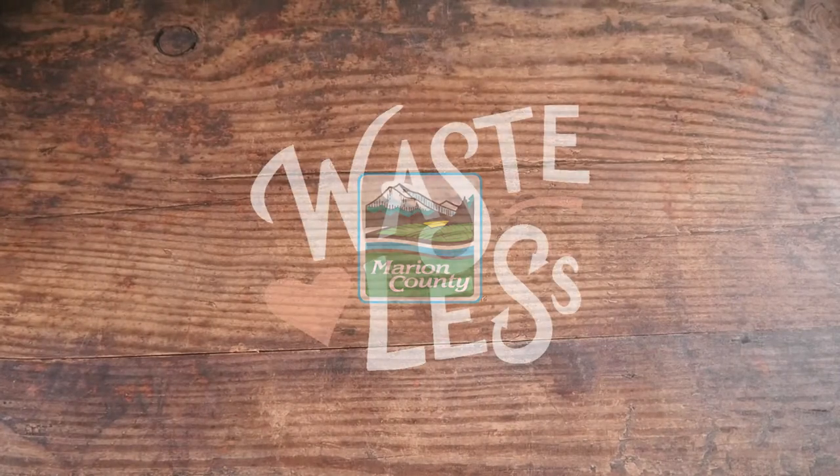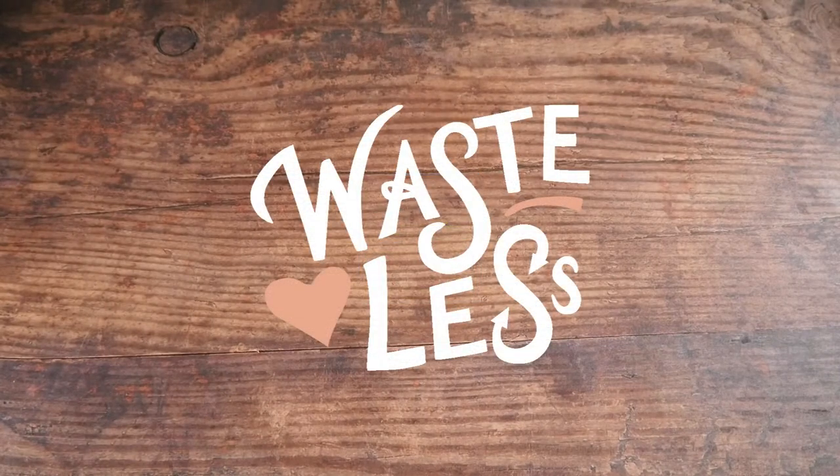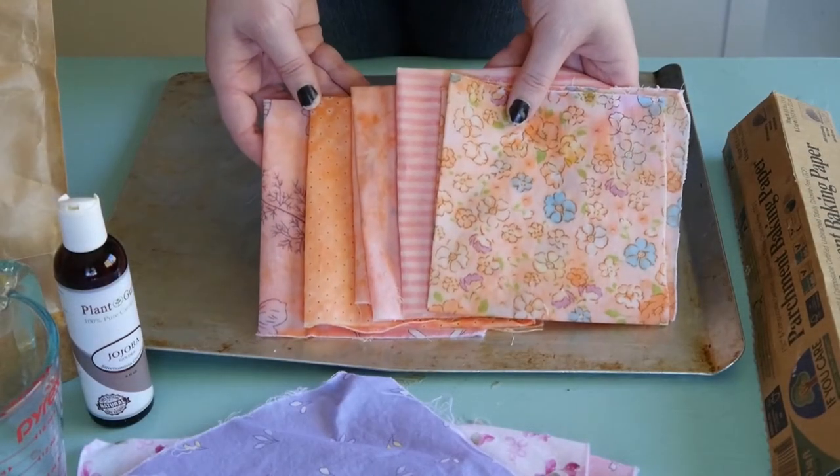Thanks for tuning in to Waste Less with Jess, where I share simple tips to reduce waste at home. Today I'm going to show you how to make beeswax wraps.